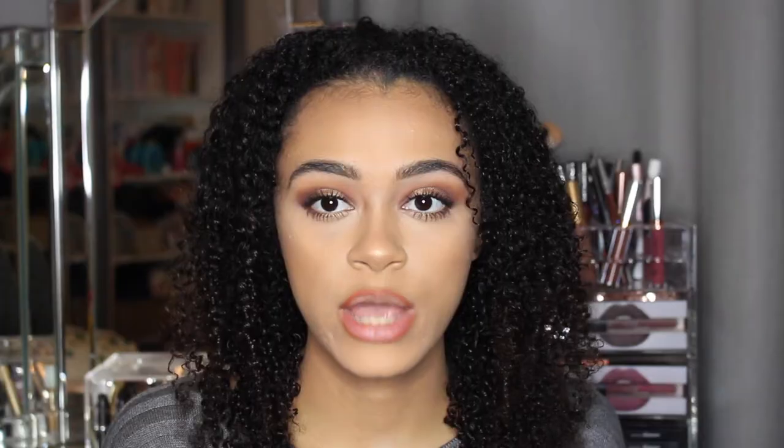Next I'm going in with the metallic shades — the two shades I got were Pixelated and Corset. I absolutely love these two colors, but I've never used metallics before so I don't know how they'll look. I don't know whether you're supposed to put it on top of a lipstick or just wear it by itself. I'm going to go ahead and try the shade Corset first — it's a gold color and it is so smooth, coming out really nicely.